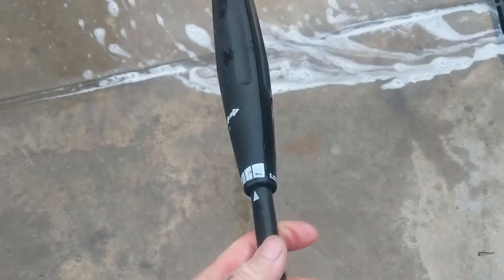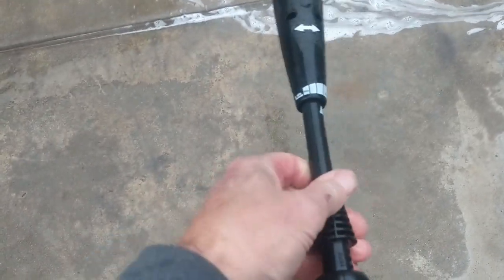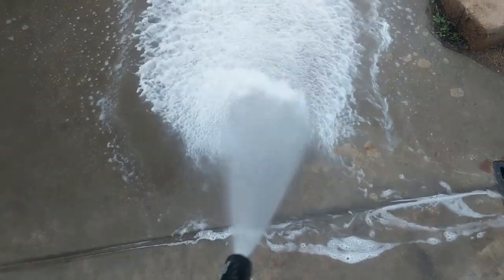It won't prime with the wand in it for some reason. So you have to take the wand out, prime it. Now you've got the soap flow.